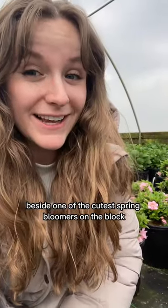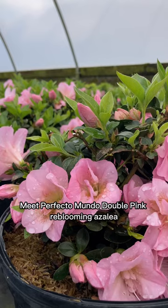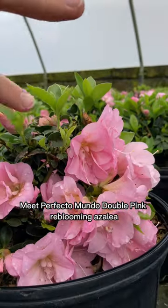I'm crouching in a greenhouse beside one of the cutest spring bloomers on the block. Meet Perfecto Mundo Double Pink Re-blooming Azalea. Yes, re-blooming.